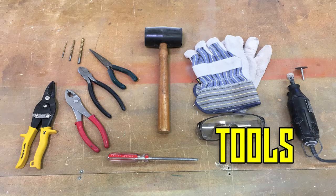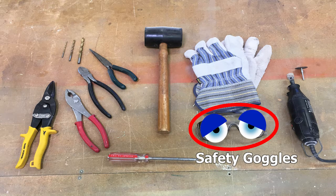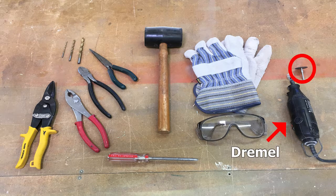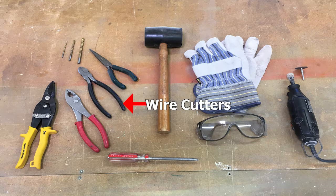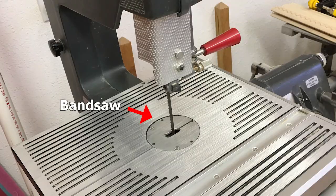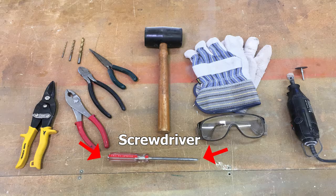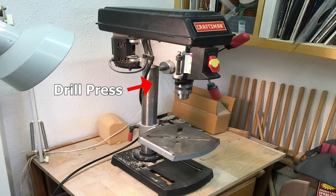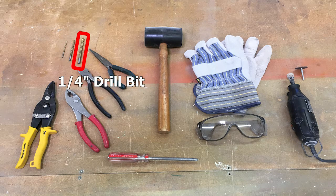During this stage of assembly, the tools we'll need include gloves, safety goggles, metal shears, a Dremel with cutting and sanding wheels, pliers, needle nose pliers, wire cutters, a vise, 5-minute epoxy, a band saw, a hammer, a screwdriver, a drill or drill press, a 1/16-inch drill bit, a 1/4-inch drill bit, and a 1/8-inch drill bit.